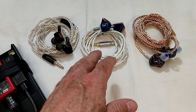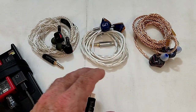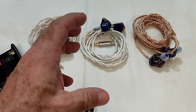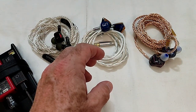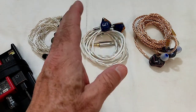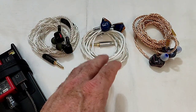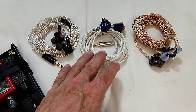The highs, much like on the Serial, are a little bit on the restrained side, although because there's not as much bass as on the Serial you do get a feeling of a slightly more open sound. The 3DT is not an IEM that particularly takes well to EQ — especially in the bass — so I'd pay particular attention to that.